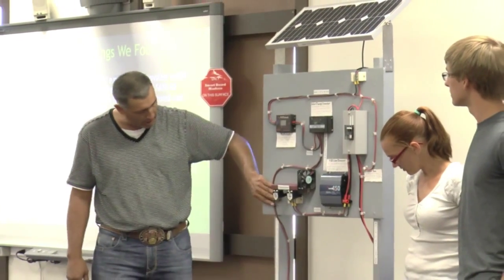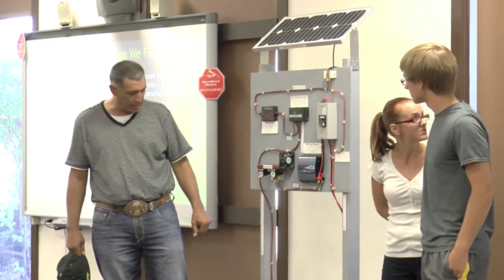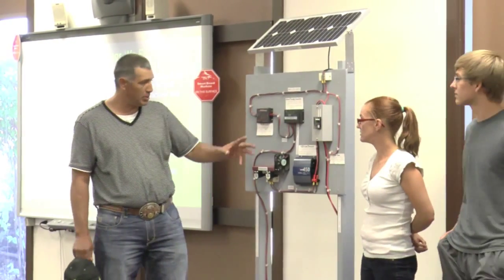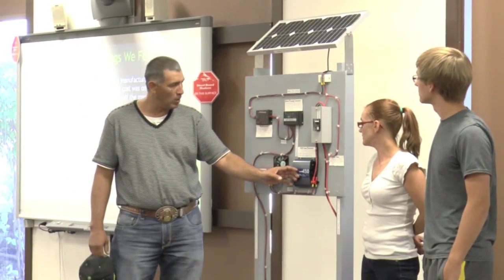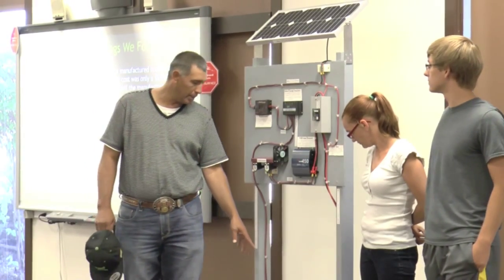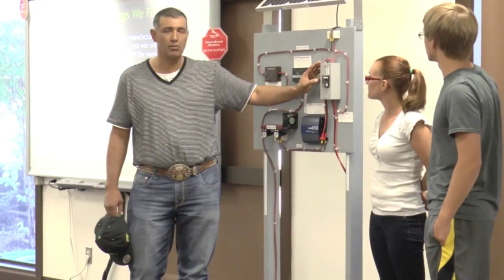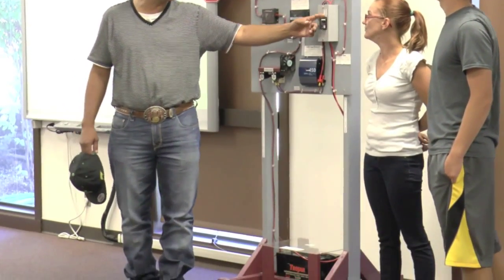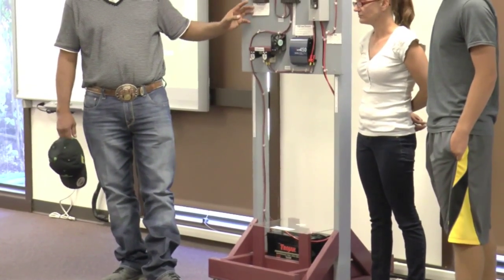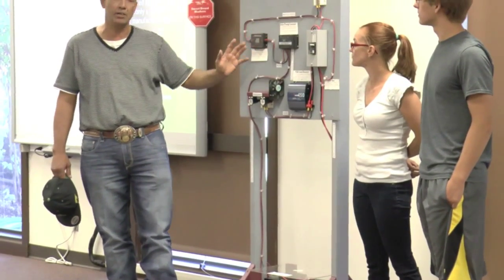Continuing down here with our charge controller, which runs into our battery — our battery is a 12-volt battery. It keeps the inverter charged up. This battery is a low-maintenance battery and you can't spill it. This is our breaker box. Everything has to run through the breaker box where we can disconnect it, turn it off and on. There are several buttons on here that you can use to shut the system down and isolate it from one side to the other.